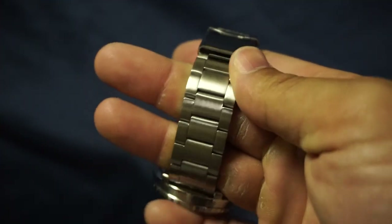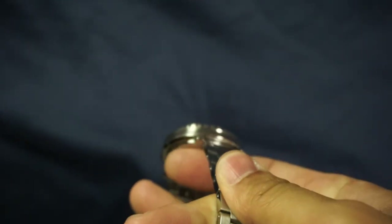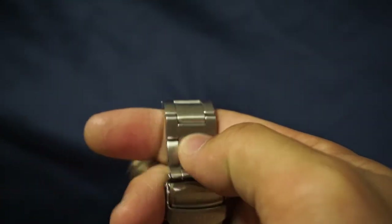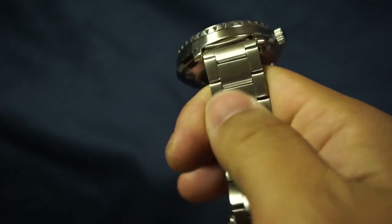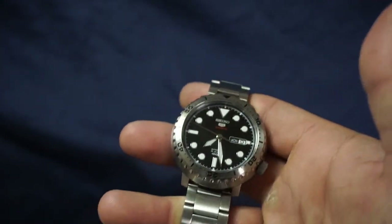Next item is band quality and comfort. The biggest complaint I saw from other reviewers on YouTube was the band — they were just saying it was cheap. For me, this is a perfectly acceptable band. Yes, it's probably not the greatest watch band in the world, but it looks good. On the side it's got a chrome finish and brushed steel finish on the main side. It's light, it's comfortable, and it doesn't feel flimsy at all. For 150 bucks, this is exactly what I would expect.